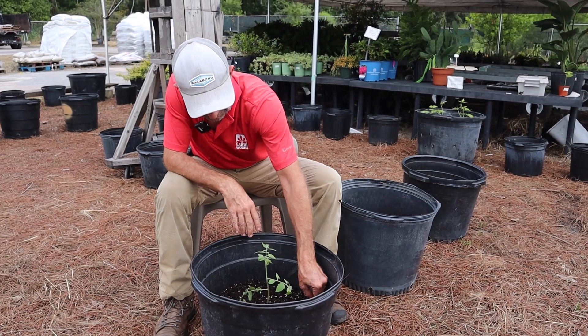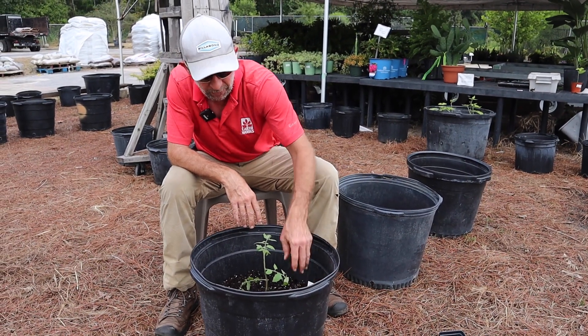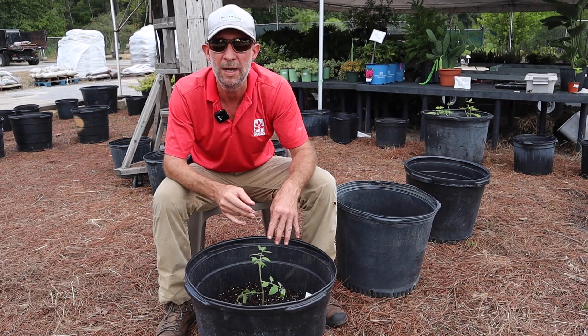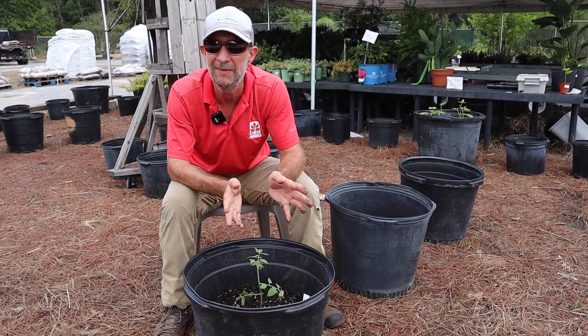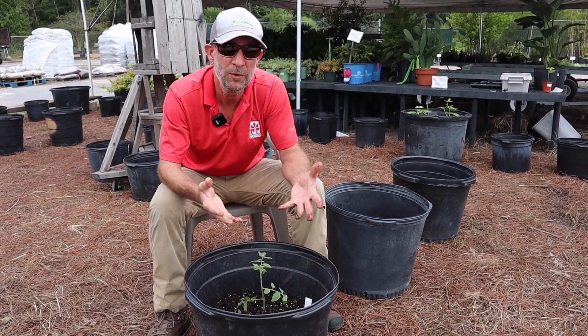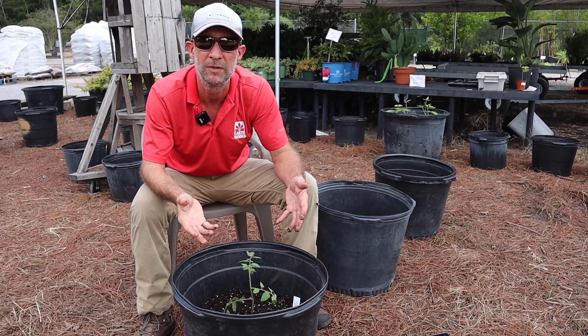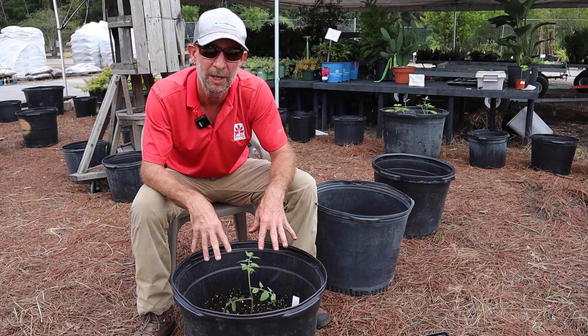The more roots I have, the faster this plant will grow, and right now it's a race against time before our potential first frost. Last year we had a frost in December, but most days are mild and we can still grow tomatoes into November and December here in Northeast Florida. So what I'm trying to do is speed up production.